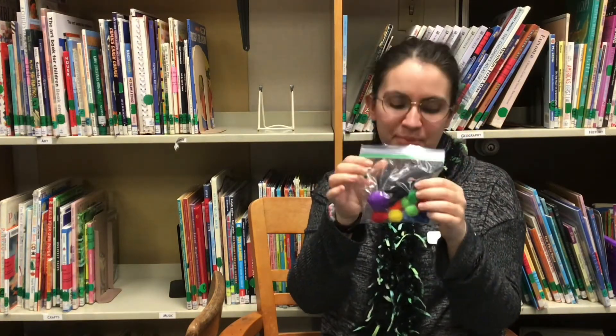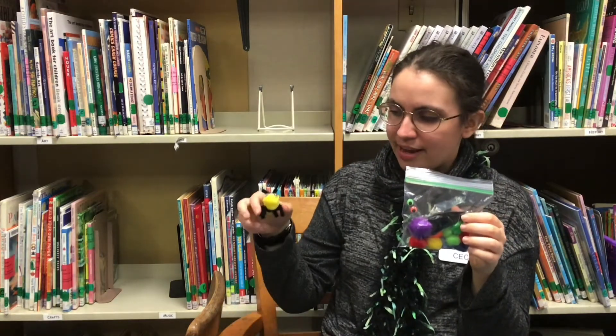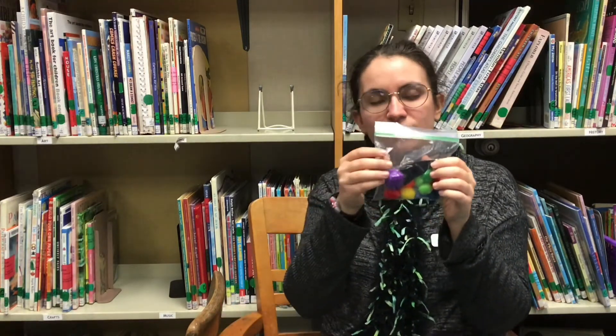And ten sticks of pipe cleaner that you can use to make legs, or you can use to make antennae, or whatever you want. And there are also two googly eyes. You can choose to make a bug with googly eyes or without googly eyes.